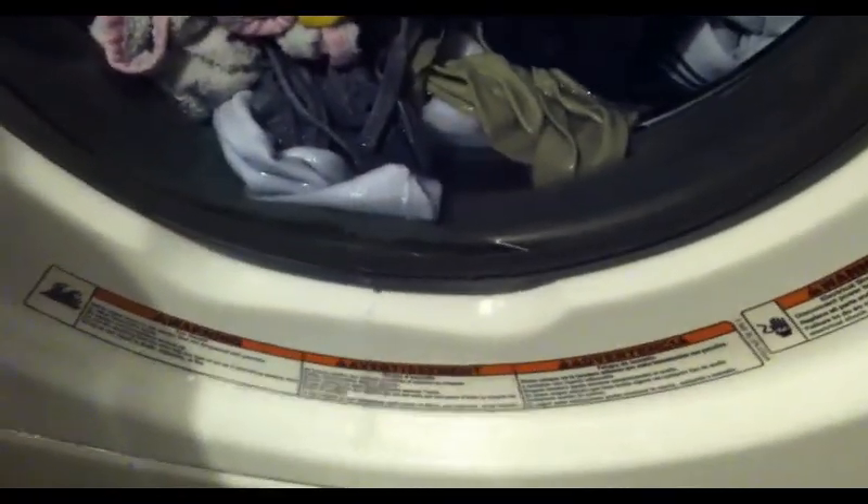With this Whirlpool Duet washer, the model number is WFW9150WW01.